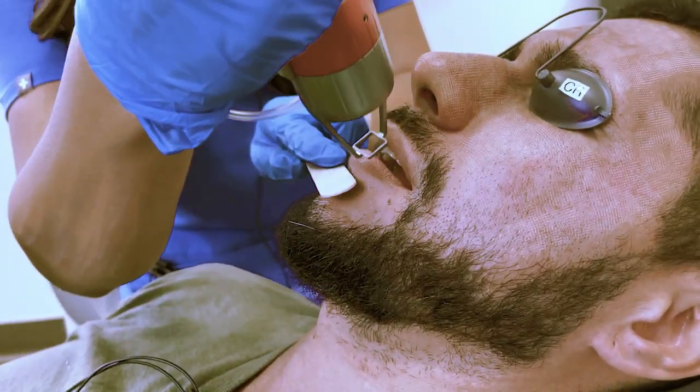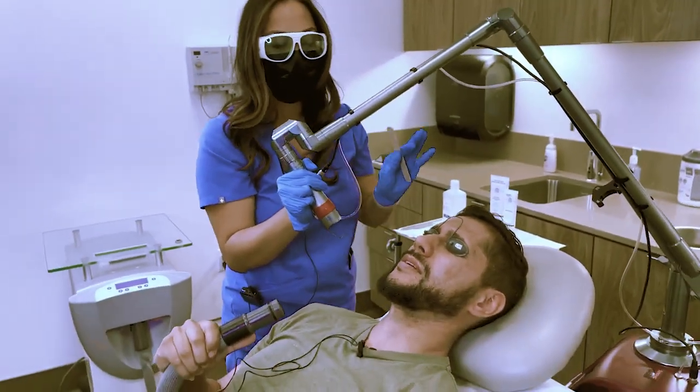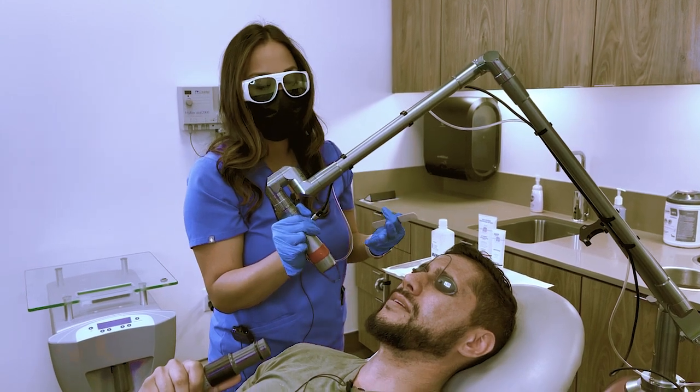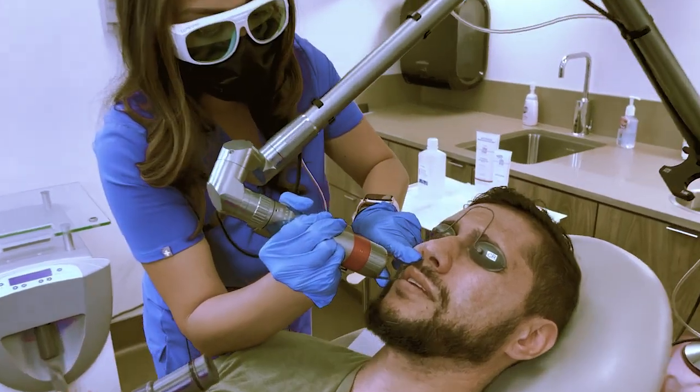You kind of look like one of those old-school comic book characters with those dots. If you're prone to cold sores, I checked his medical history and he isn't, but if you are, you may need to take Valtrex prophylactically for this treatment because it can trigger a cold sore if you're prone to them.